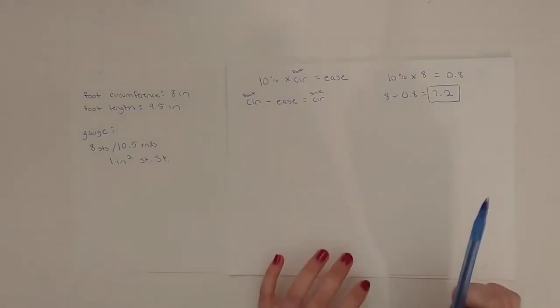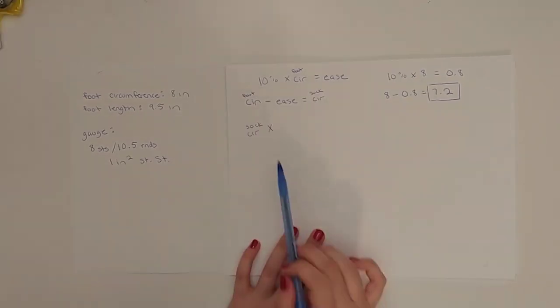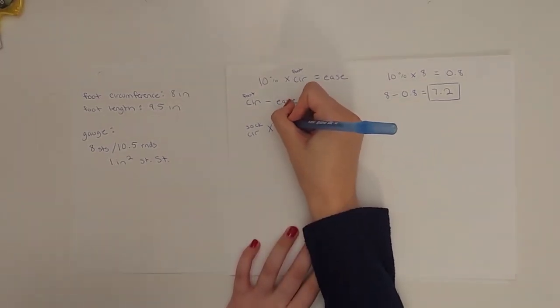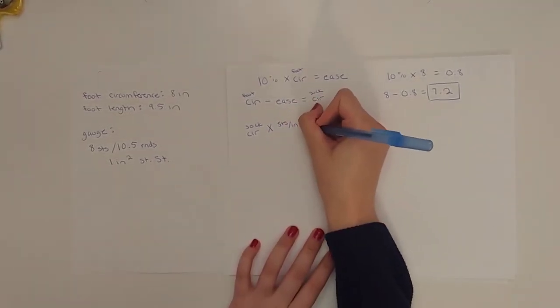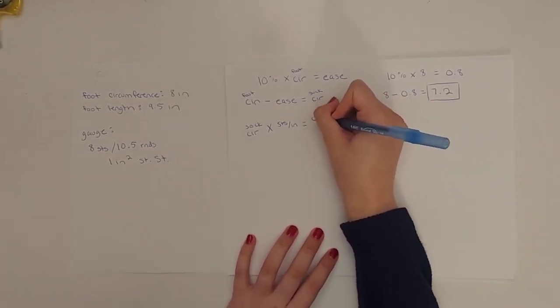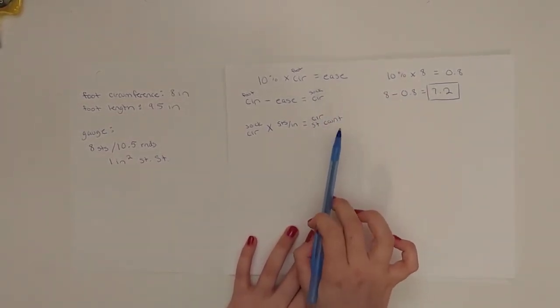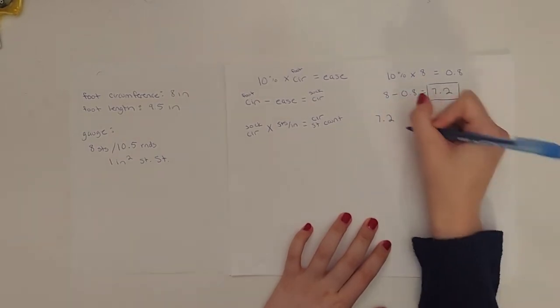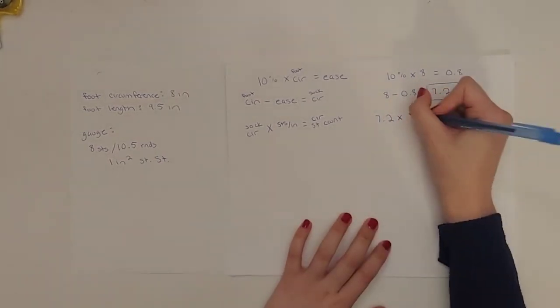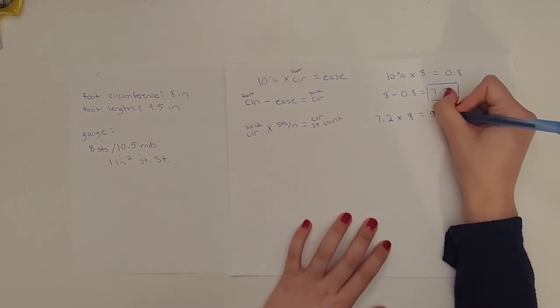Your result is the measurement of the distance around the tube of the sock. Now you're going to take that circumference measurement and turn it into a number of stitches. Take your sock circumference and multiply it by your stitch gauge (stitches per inch) to get your circumference stitch count — the number of stitches around your sock. So our sock circumference is 7.2, multiplied by 8 stitches per inch, equals 57.6.